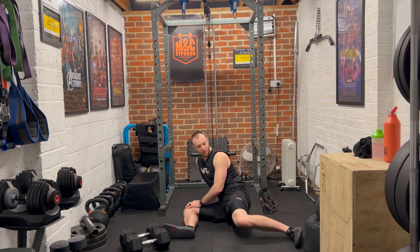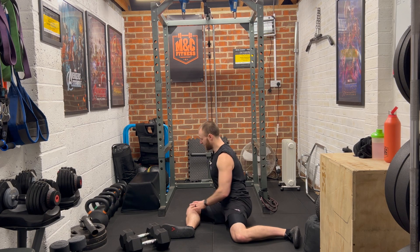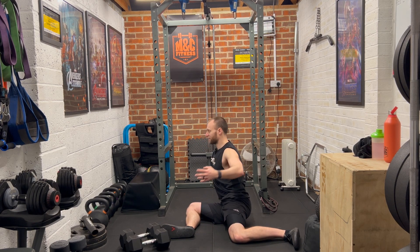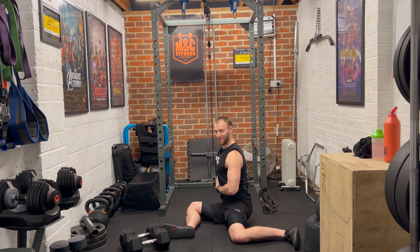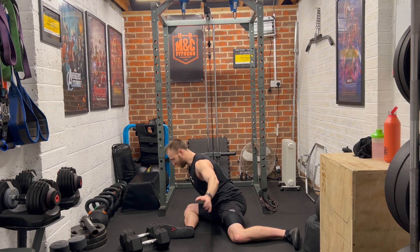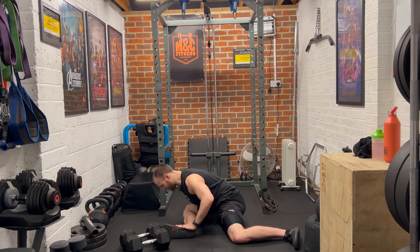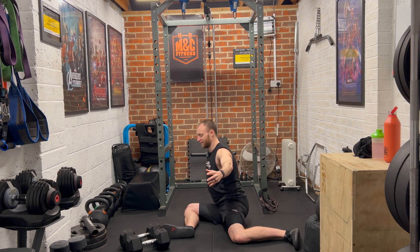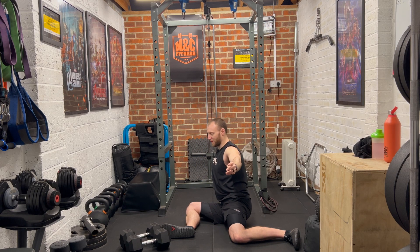We're going to come into our 90-90 position. Take the right leg out in front of us, left leg to the side, getting as close to that 90 degree bend as we can. Right hand on the floor, left arm out at shoulder height, take a deep breath in. As you breathe out, lean forward over your right leg, try and push your right knee into the floor as you do, to activate and mobilise your hips. We'll bring these back up and repeat.